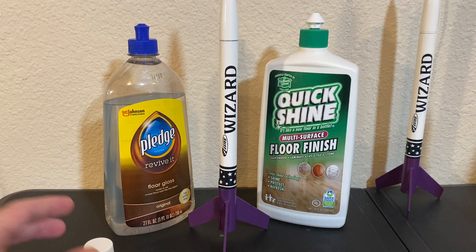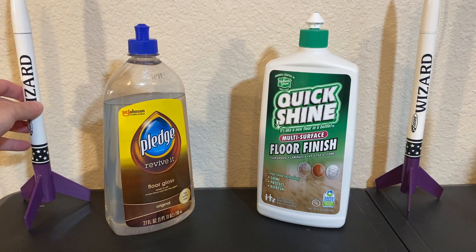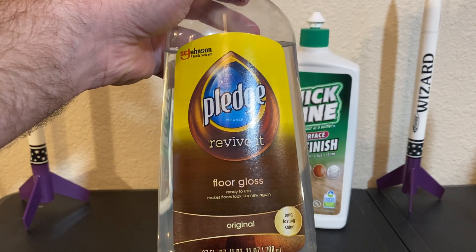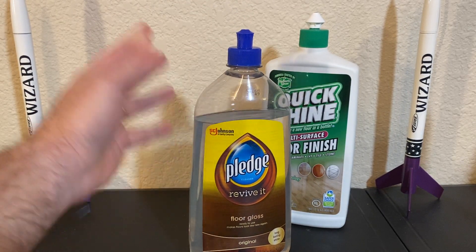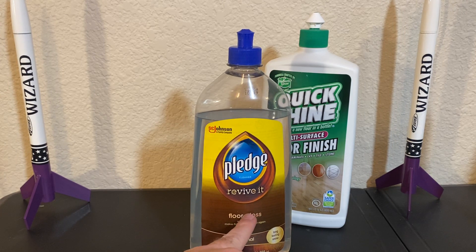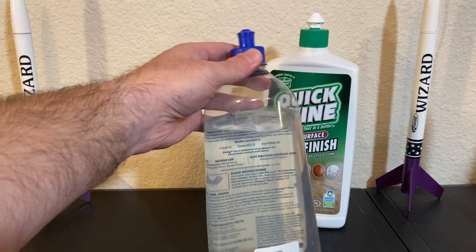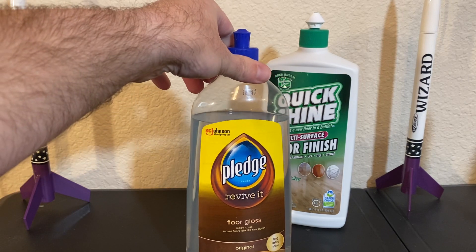The one thing I wanted to discuss with you regarding these two bottles here: I have read and seen videos and heard nothing but great things about Future. Now, Future is the predecessor to this — they say it's the same product. In fact, this product by SC Johnson has been labeled with many different titles, and the most recent version of it is this floor gloss. I ended up ordering this online; I cannot find it in stores. I don't even know if they still make it, to be honest. It's clear, it's clean, and I like it for the most part.